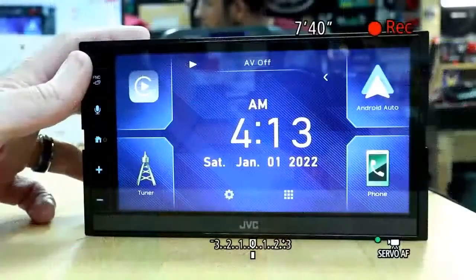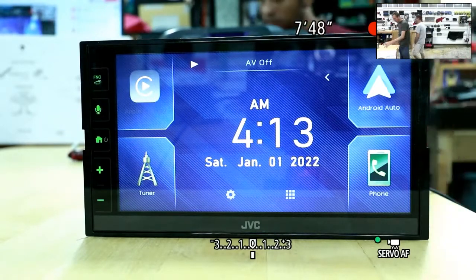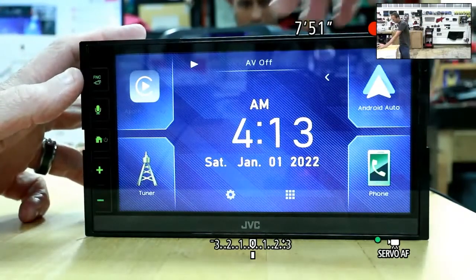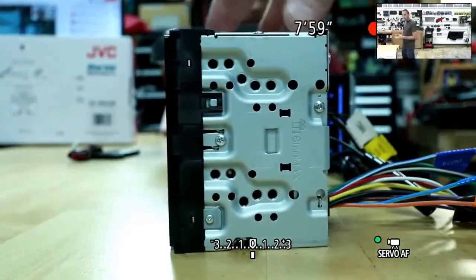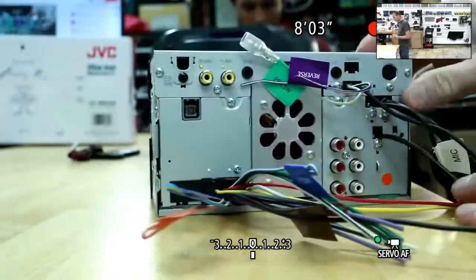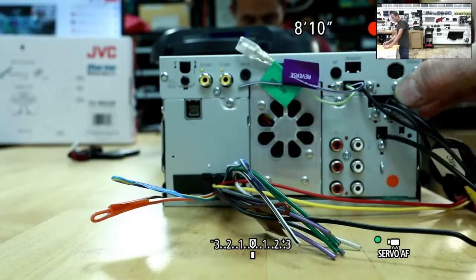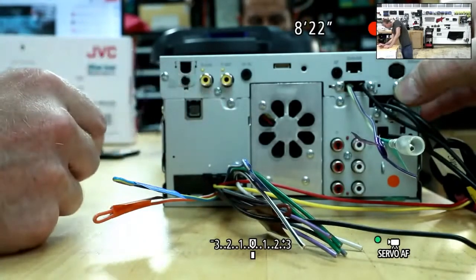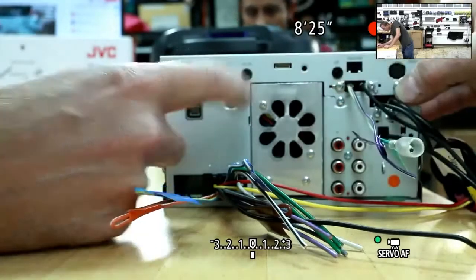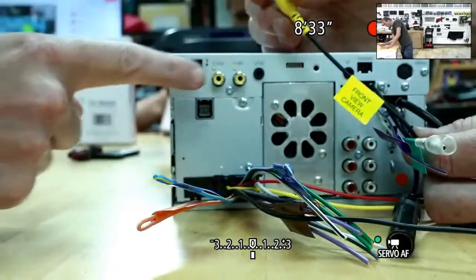This is the new KW-M780BT — a product just beginning to ship. It's designed for someone looking for Apple CarPlay and Android Auto but wants to kick it up several notches. You've got three sets of four-volt RCA preouts as opposed to two-volt preouts, and multiple camera inputs — camera one and camera two inputs. There's also a front camera and rear camera input.